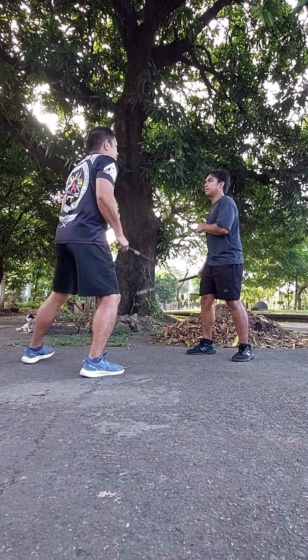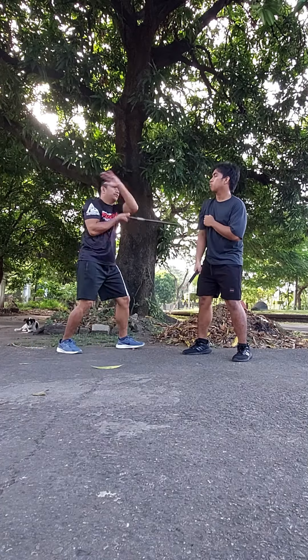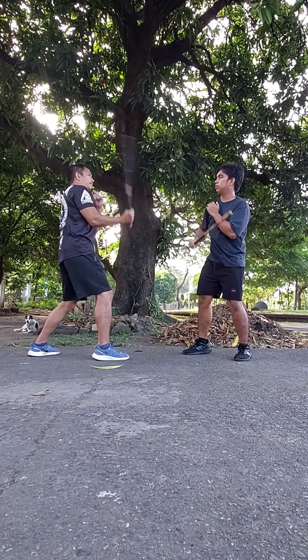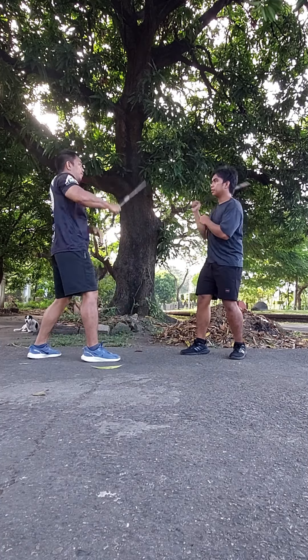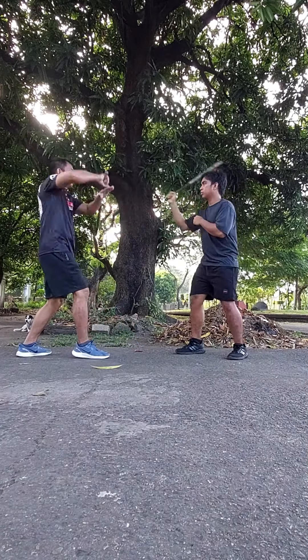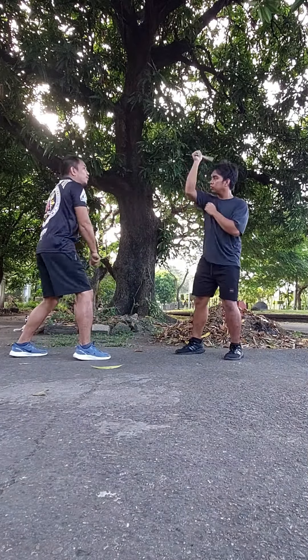One, four, one, two, three, four. One, two, three, four, one, two, four. D'o, we're doing: one, two, three, four, one, two, four, one, two, four.